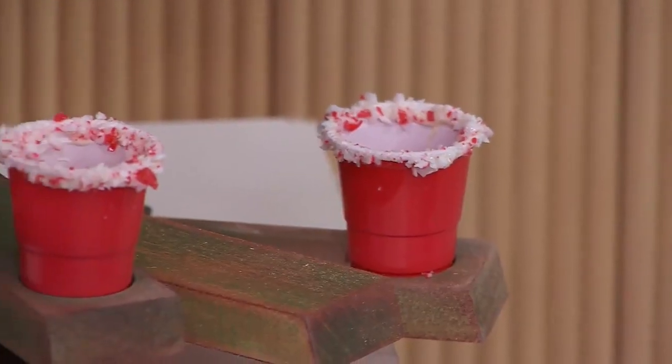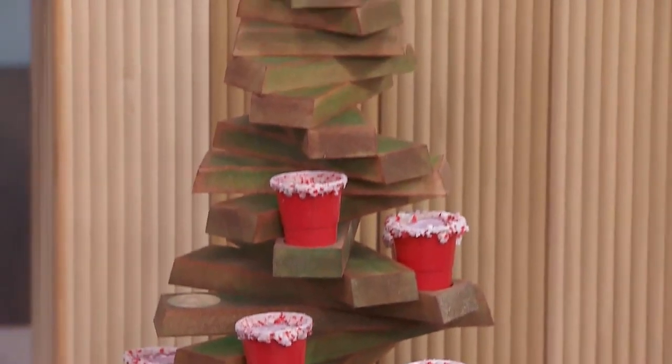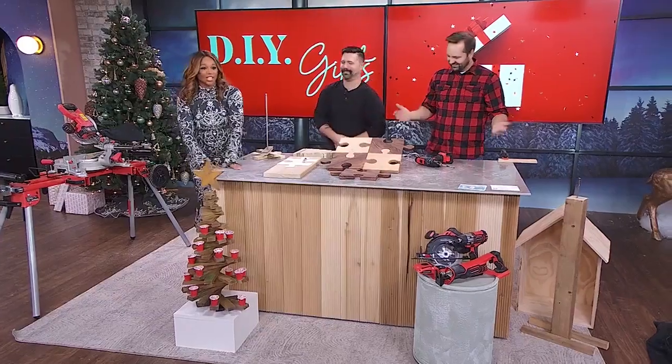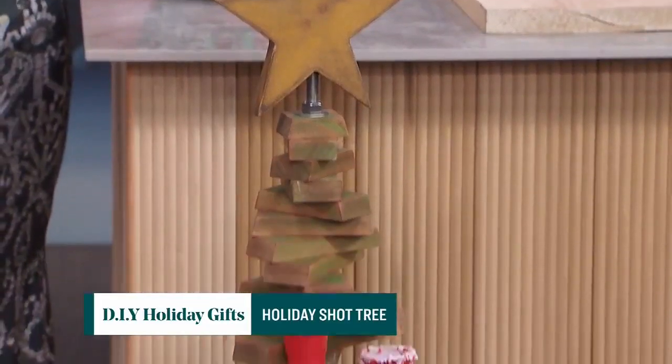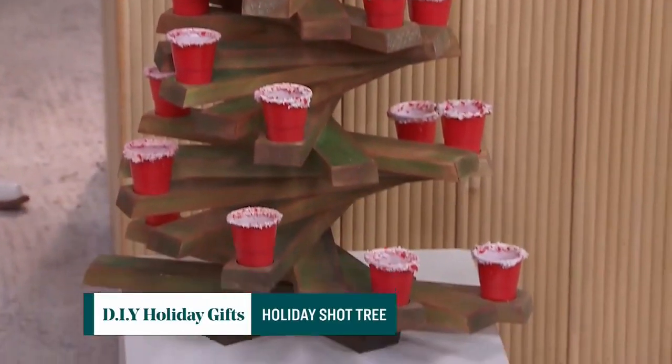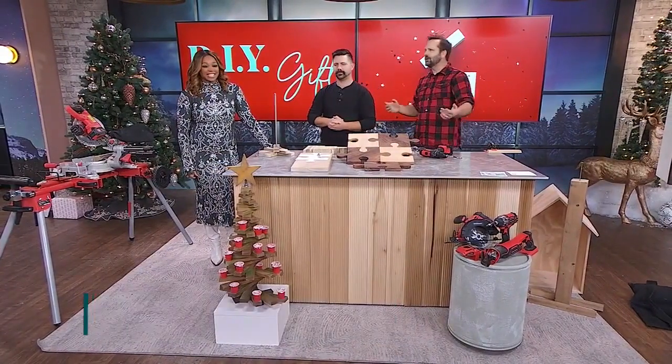Last but not least, we've got a present for the grown-ups — a shot glass Christmas tree. Let's get the party started! You want to be remembered when people come to your house, so give them a shot. This is something that can sit at your entrance, or you can make a smaller version to sit on your table, so as people come into the party you can hand them a shot.